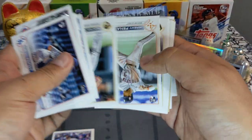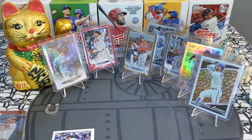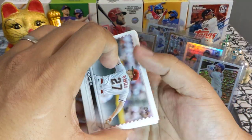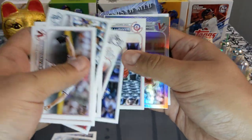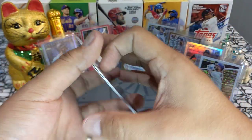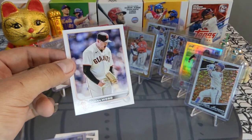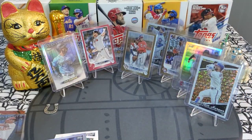Next pack: Jeremy Peña, Alec Thomas rookie very nice, and Austin Riley All-Star Game insert — sweet sweet sweet. Down to the very last pack, last pack mojo! We got a Bobby, very nice. Wait a minute — did we get a short print? We got a short print! Josh Rojas rainbow foil, and a short print — the worst short print I know, but it's still a short print. Brown brown brown, yeah baby, we pulled a short print!